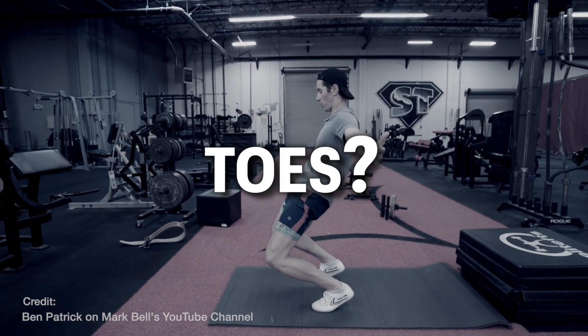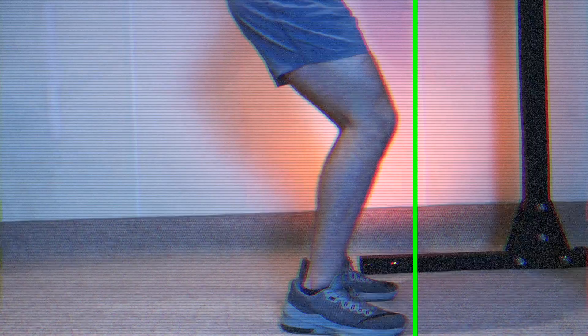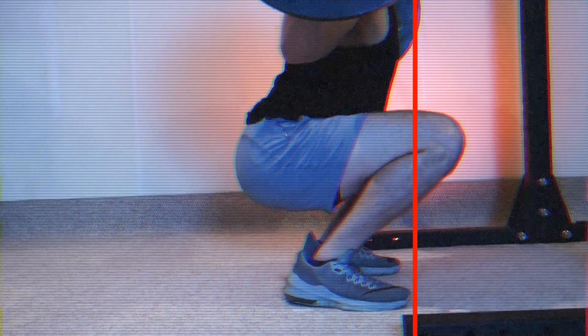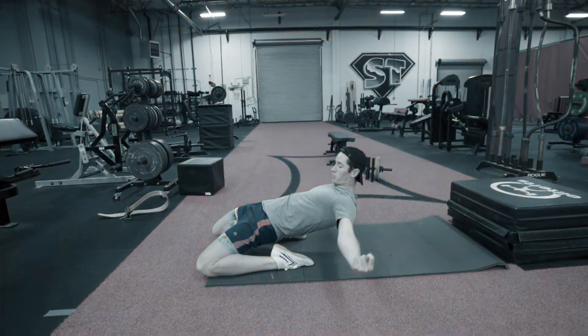Is it bad for your knees to go over your toes? Most people have probably heard the advice at some point or another to not let your knees go over your toes when you do things like squat or lunge. But where did this idea come from and is it really a bad thing to do?